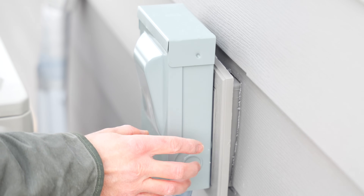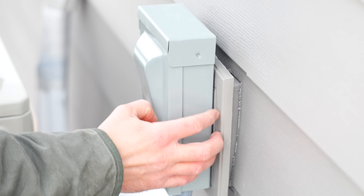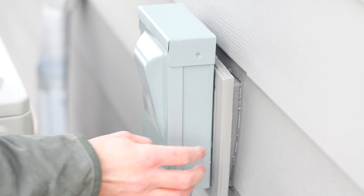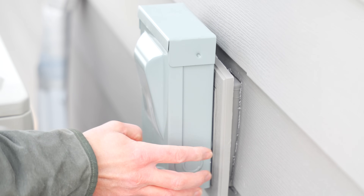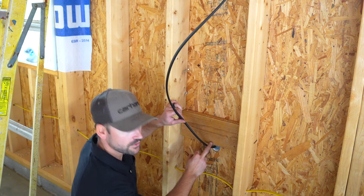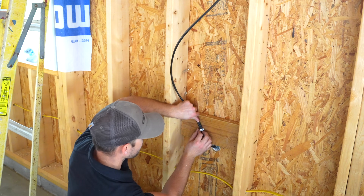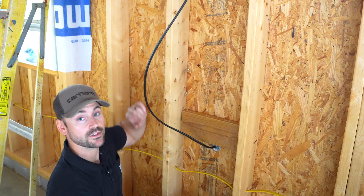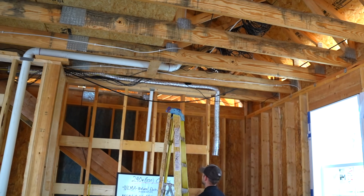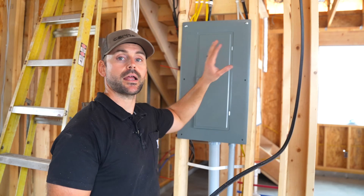Something to mention: since I attached the disconnect to the sheathing, I later installed the siding and placed a mounting block behind it to secure it and make it look good with the vinyl siding. The installation to the block is the same as to the sheathing. I'm now taking 3/4-inch wire staples — the wire has to be secured within 12 inches of the box, and then a staple every 4 feet all the way to the panel.